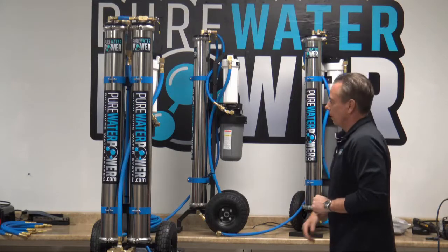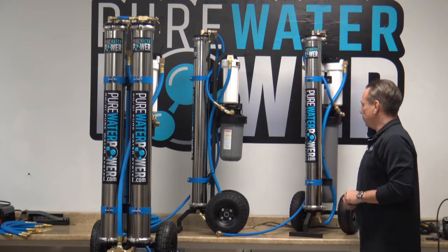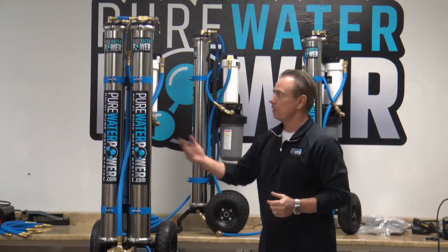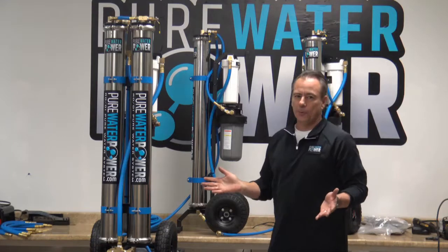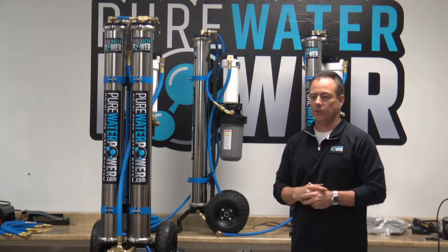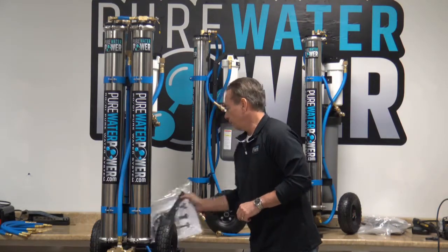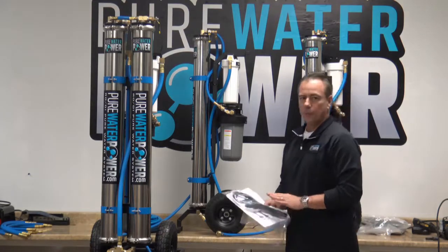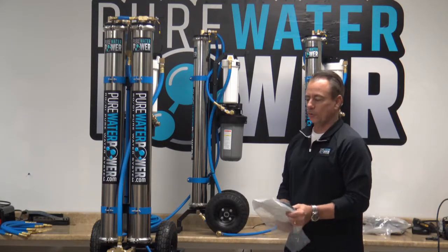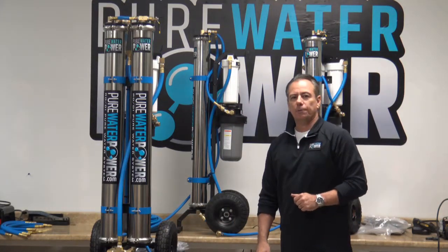The weights and dimensions: 55 pounds for the single RO with the 10 inch DI, 60 pounds for the single RO with the 20 inch DI, and 70 pounds for the dual RO version. Even at 70 pounds, these systems are still very portable. They can be operated, stored, or transported in either the upright or flat position. Each system includes a manual covering operating instructions, troubleshooting, warranty information, filter changes, and the housing wrenches for the different housings. Excellent systems available from Pure Water Power — thank you and have a great day.